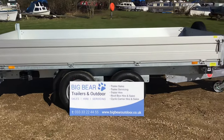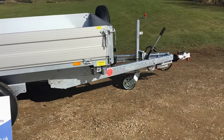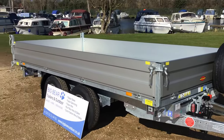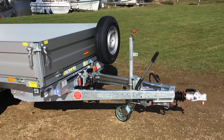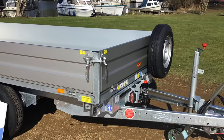So basically this is DKAL, which means it's got aluminium sides. 3718, which means the bed is 374 by 180 in centimetres. In Imperial that's 12 foot 3 by 5'11. And this is a 35 model, which means it's 3,500 kilograms gross. Payload on this one just comes out short of 2.5 tonne at 2,460.